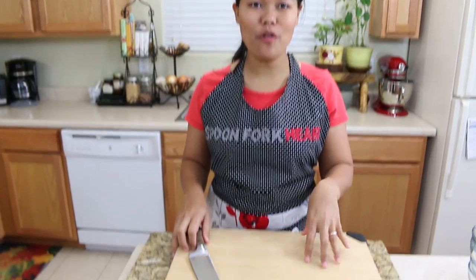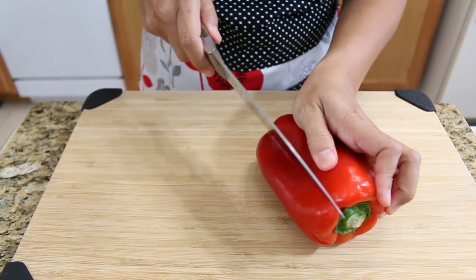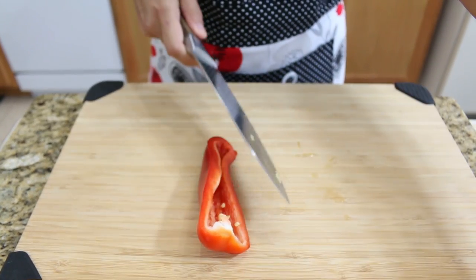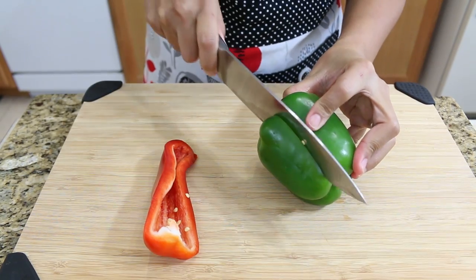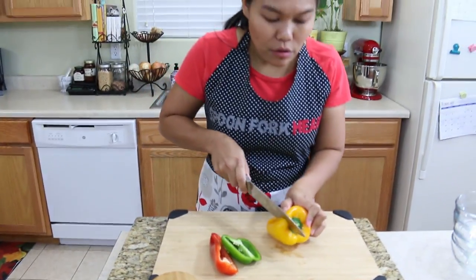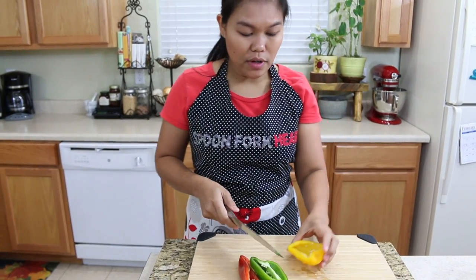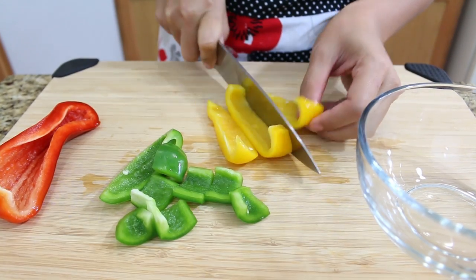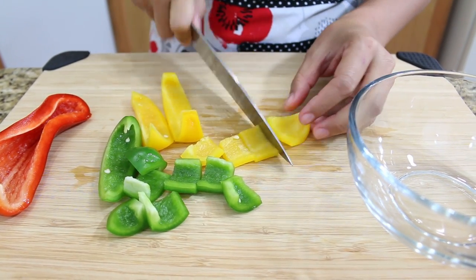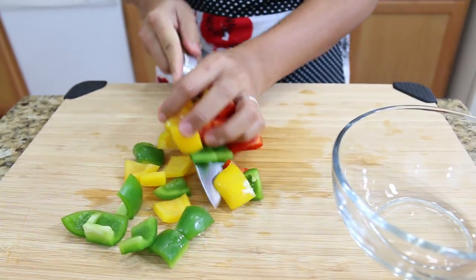First, we're gonna get all our vegetables cut. I have the red bell pepper — just use about a little bit. For the bell pepper, you can use all red ones, but I want all three different colors so my chicken would be beautiful color. So I use all three different colors. And for the bell pepper, we will cut into bite-size pieces. And now we're done with the bell pepper.